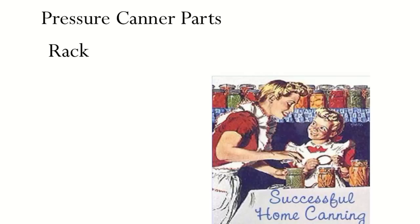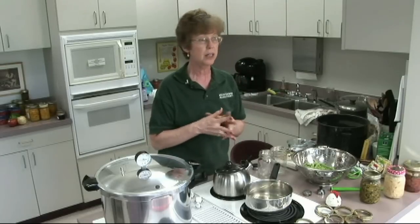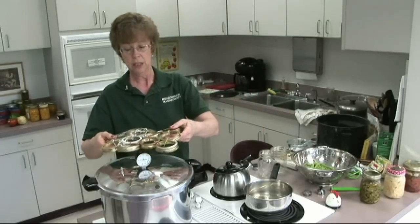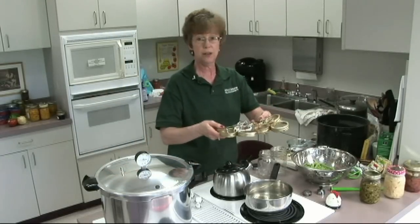We are going to first talk about the parts of a pressure canner. All pressure canners have a rack in the bottom — it just fits inside and that's what your jars will sit on. You don't ever want your jars to sit on the bottom of the pan. If you needed a rack, you can make one out of canning rings and twisty ties — just make it fit inside and your jars will sit on that just fine.